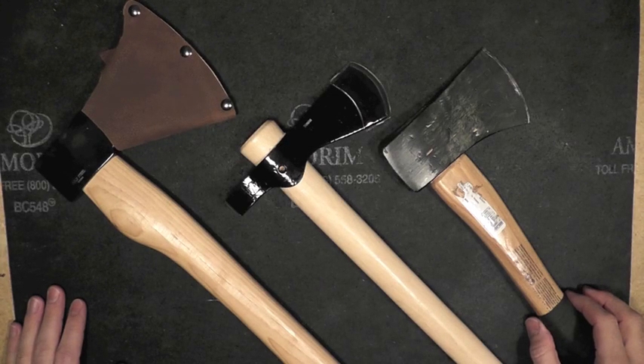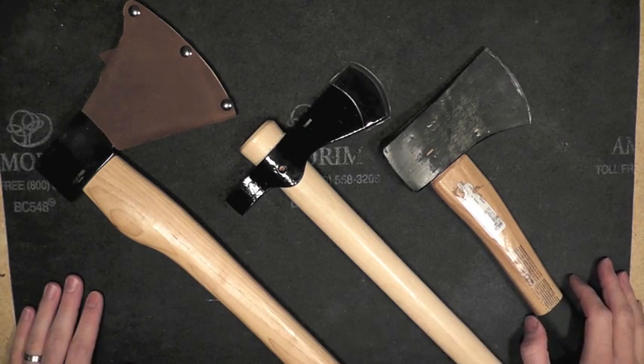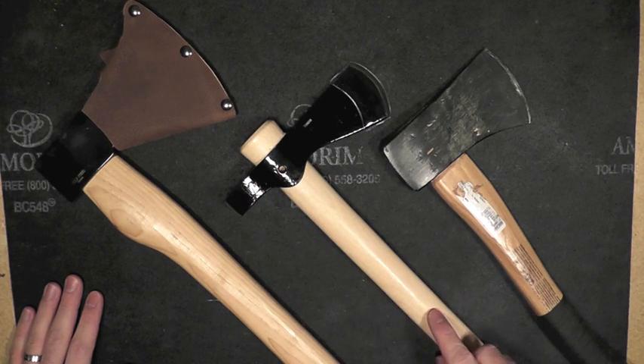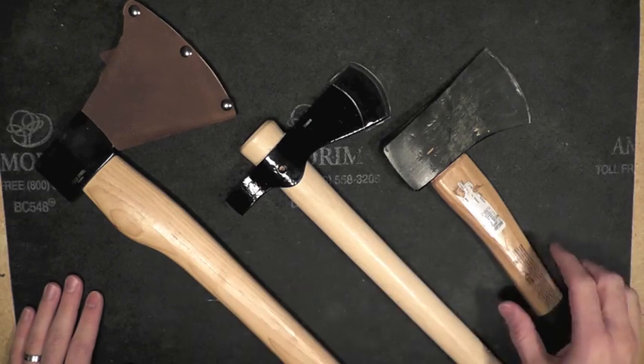Hey my friends, this is the Late Boy Scout with a small selection of axes, hatchets, and tomahawks on the table today. The purpose of this video is related to the tomahawk here in the middle, which I just got. But while I'm at it, I'll also explain what else I've got.